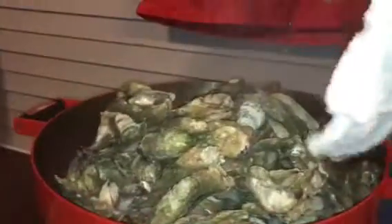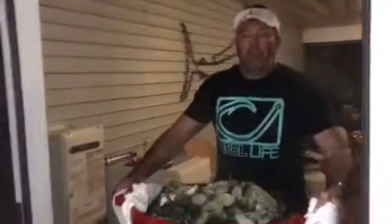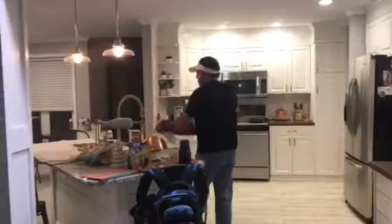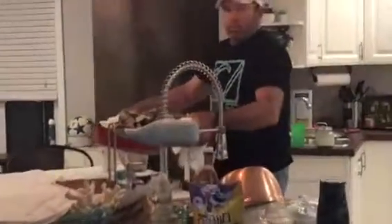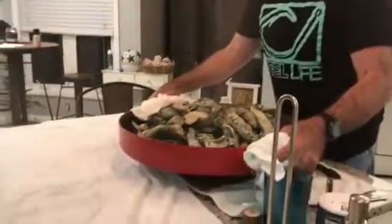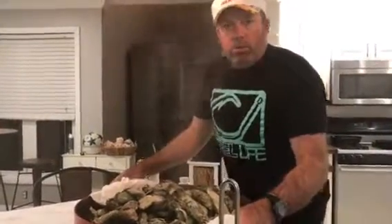We've got one right here — nice, opened up, everything really nice. All you do is lift this off the grill and bring them right into the house. Set it on a trivet, something that won't harm your countertop. And there you go — oysters are served.